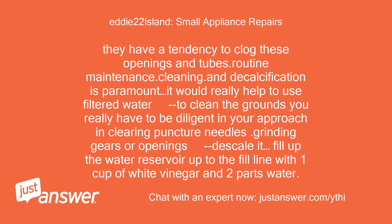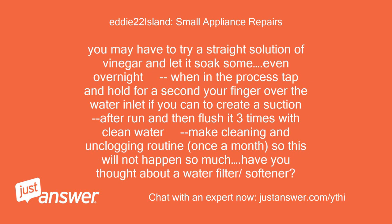Fill up the water reservoir up to the fill line with one cup of white vinegar and two parts water. You may have to try a straight solution of vinegar and let it soak, even overnight. During the process, tap and hold your finger over the water inlet to create a suction, then flush it three times with clean water. Make cleaning and unclogging routine, once a month, so this won't happen as often.